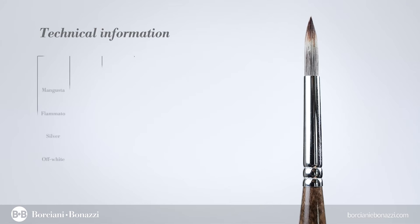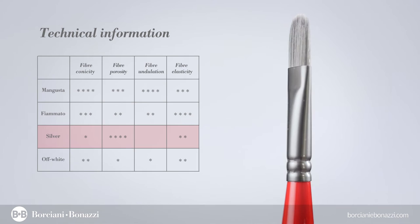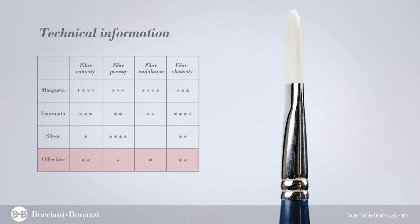A mix consisting of fibers having different diameters makes every Unico Artist paintbrush series exclusive and unique. Porosity, undulation, rigidity, conicity and section are peculiar characteristics of this series, allowing the yarn to keep its shape, flexibility and absorptive capacity.